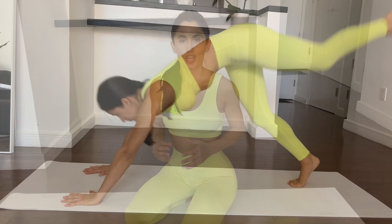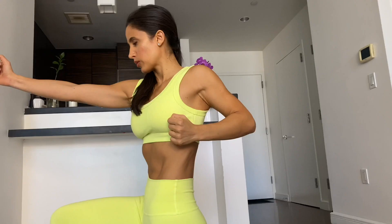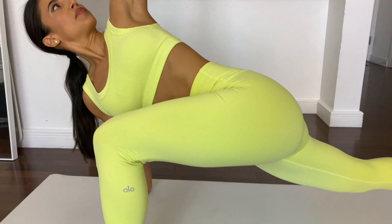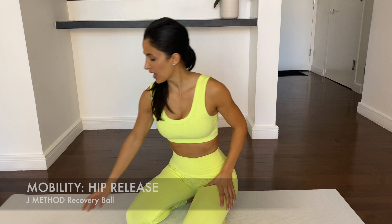Today we're going to talk about mobility, specifically hip mobility, and I'm going to show you two ways to release your hips and two ways to strengthen your hips. Mobility is your body's ability to move freely within the joint without restriction and with control. So it's really imperative that you take your time with these movements.